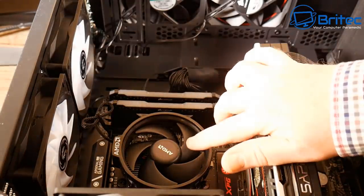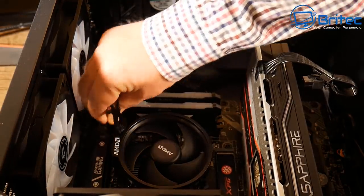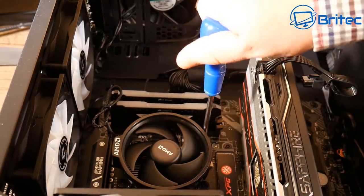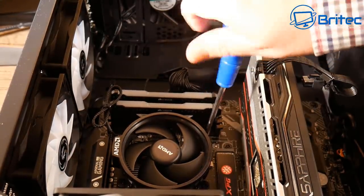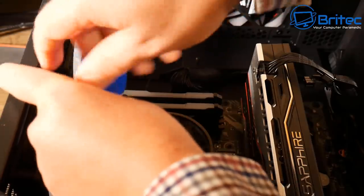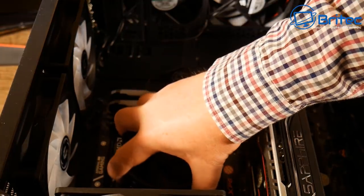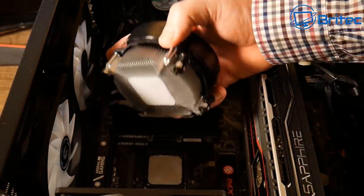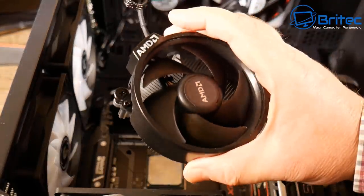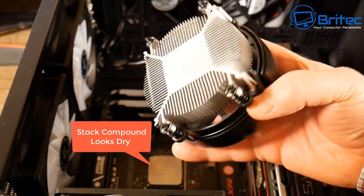We're going to remove the stock cooler now. It had the stock compound already applied. I'm going to be putting the Wraith Prism on instead, which I have spare and will look nicer in the build when I come to sell it. On closer inspection, the CPU is pretty clear of compound — the spread wasn't great, and on the cooler itself it also hadn't spread very well.